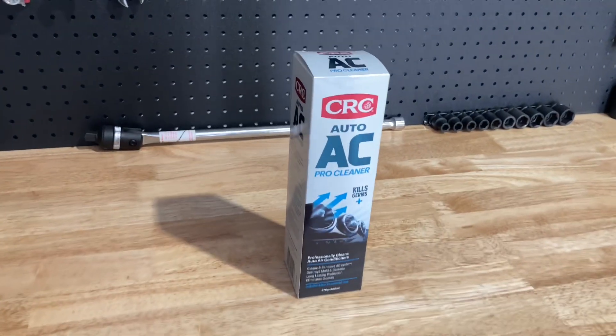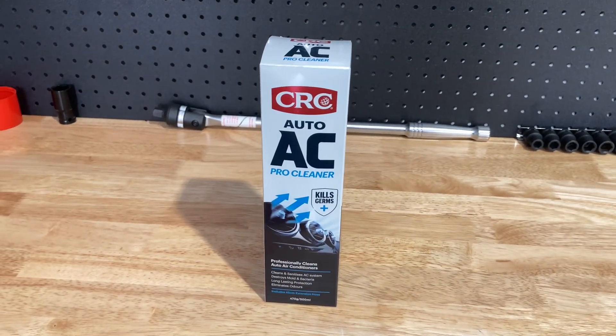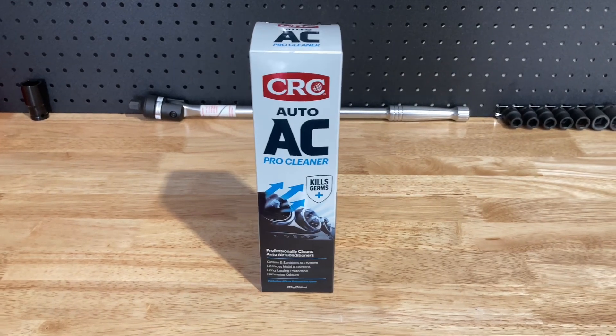Hi everyone, Anthony from 4B4Diesel. Just wanted to give you some quick feedback on this product that we used on the Hilux.